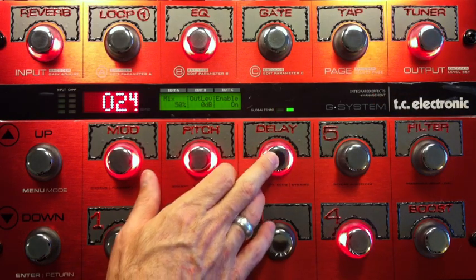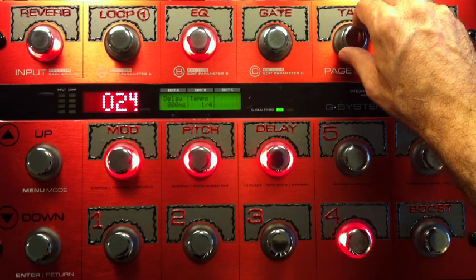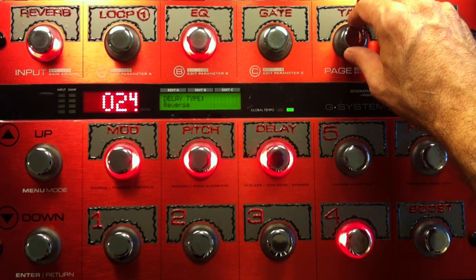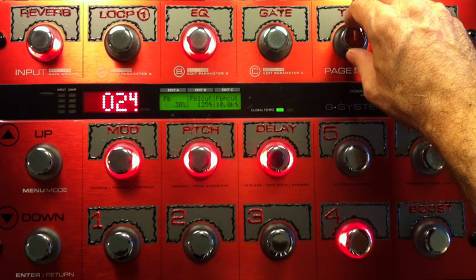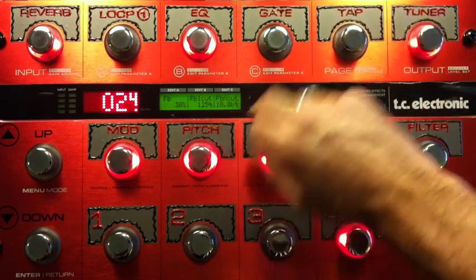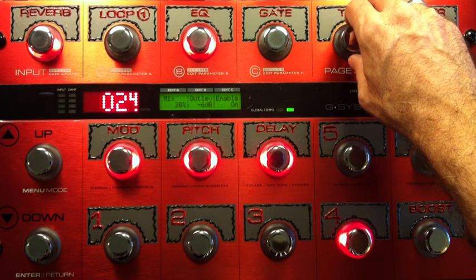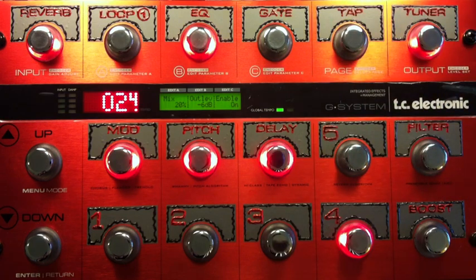What I'm doing with the delay is I wanted to give it some interesting character after the notes, so I'm using the reverse delay, cranked as far as it can go — 800 milliseconds. Feedback at 30. I've adjusted the cuts, and the mix isn't terribly high. If it goes too much, it gets too noticeable. If that's what you're going for, turn up the mix by all means. I just didn't like it when I went over 20%. About 25% is as far as I want to go with this particular thing.